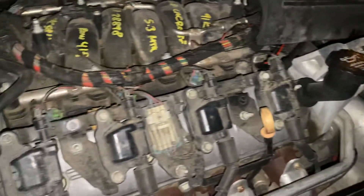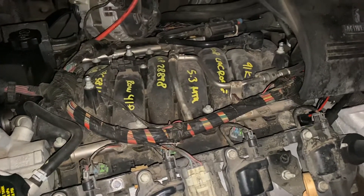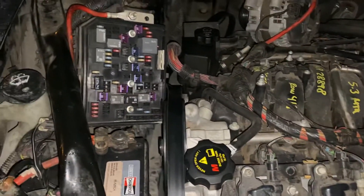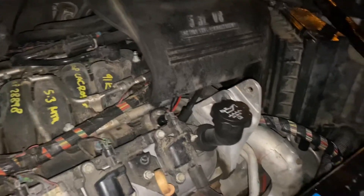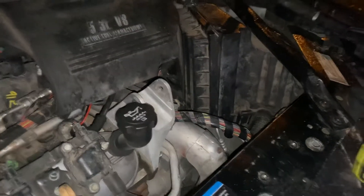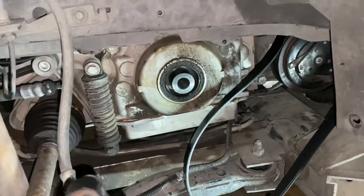We got the motor off — or motor down. Looks like it's been replaced already one time. So this is where we are: 2008 Buick LaCrosse 5.3 liter, harmonic balancer removal.